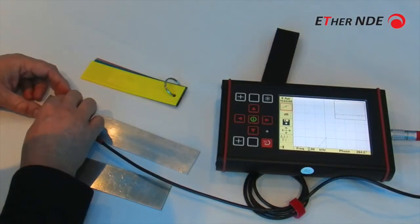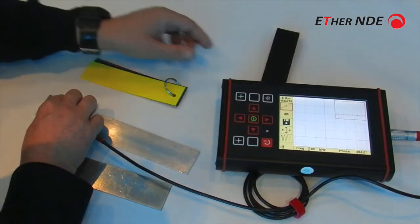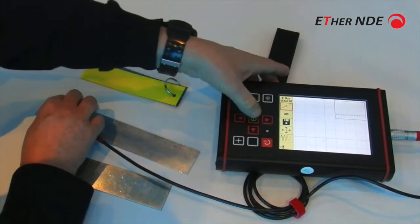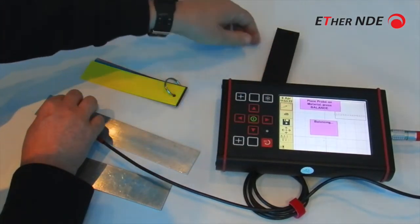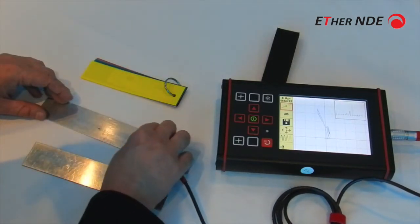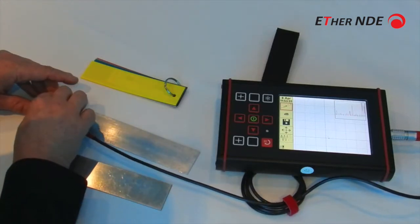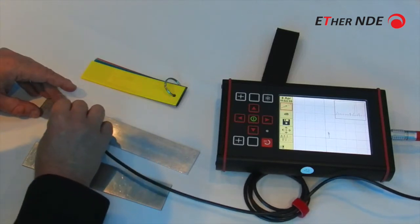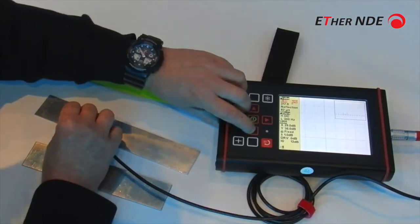Press balance. The first thing that we'll see is that the liftoff has changed, so use the auto liftoff function. So we've made the frequency lower. We can of course put a little gain in — quickly go to the quick menu.